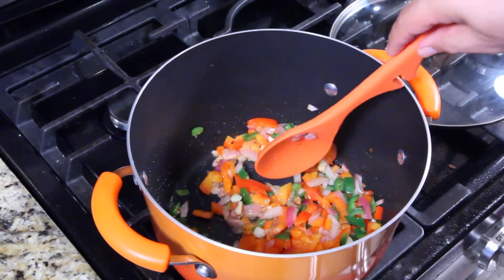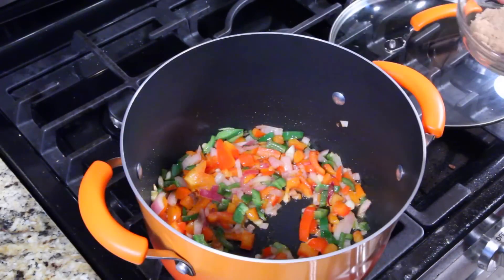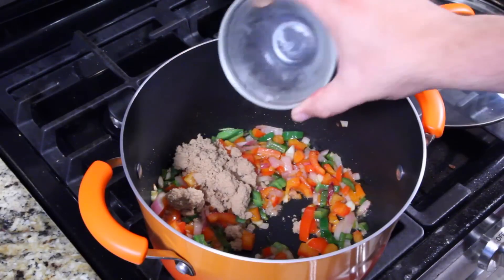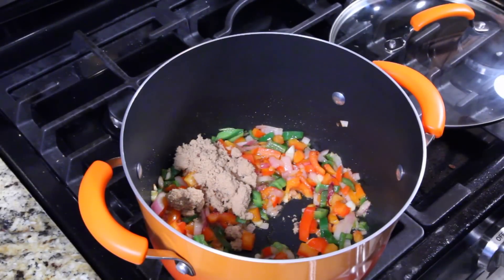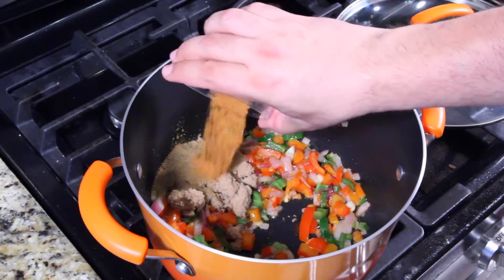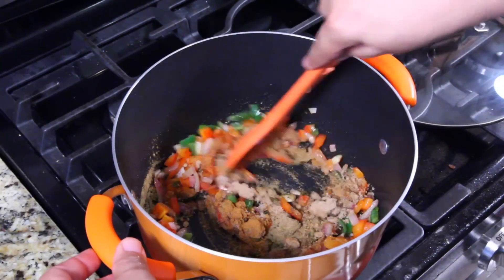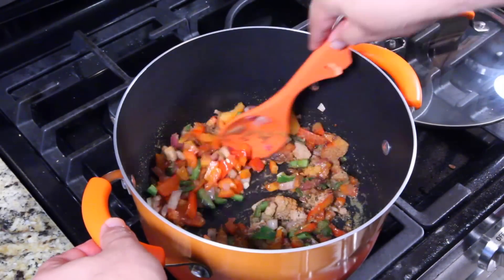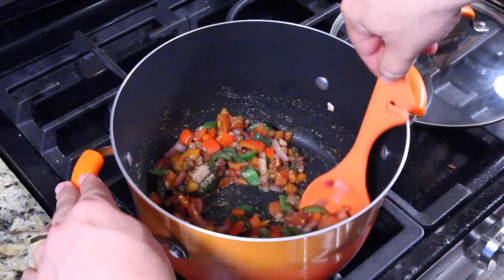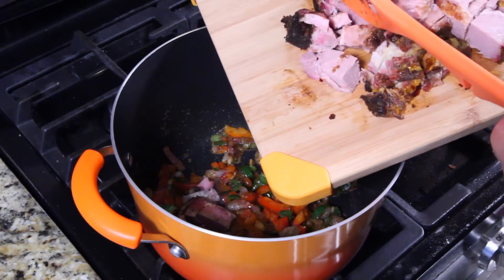Once everything is soft, turn it down to about a medium flame. Now I'm adding an ingredient I didn't show at the beginning — brown sugar. It will be in the recipe down below. Here comes the cumin and cayenne pepper. Give that a minute or two to pop the seasoning.